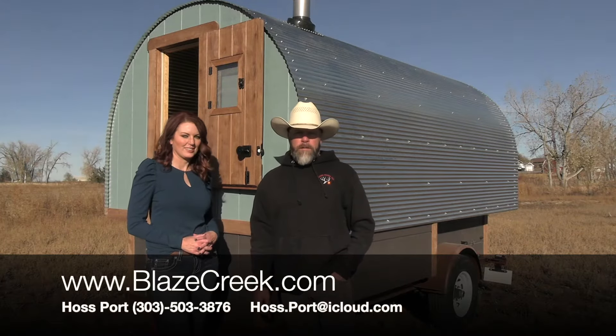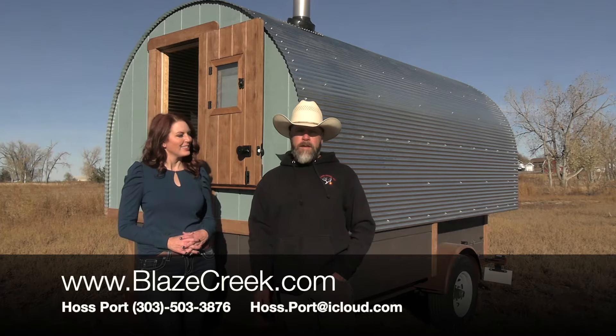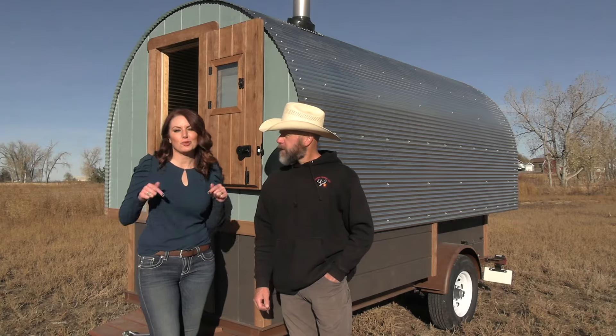I hope you enjoyed the tour. For more information on a custom build, go to my website, give me a call, or shoot me an email. And don't forget to like and subscribe below.